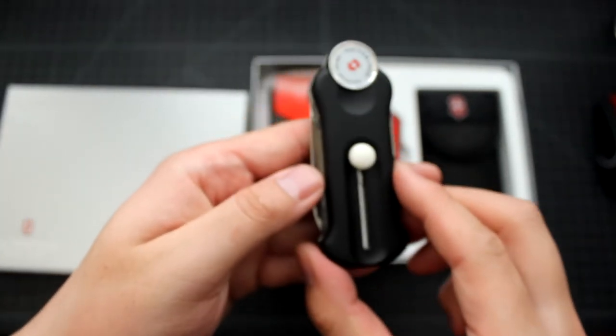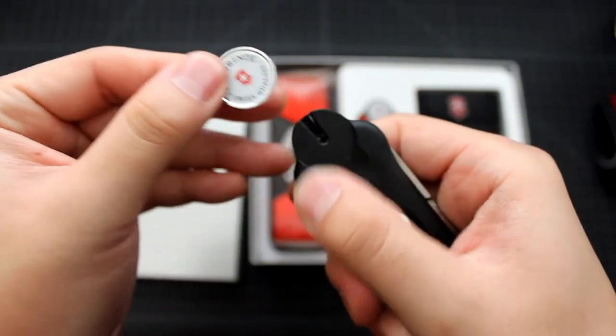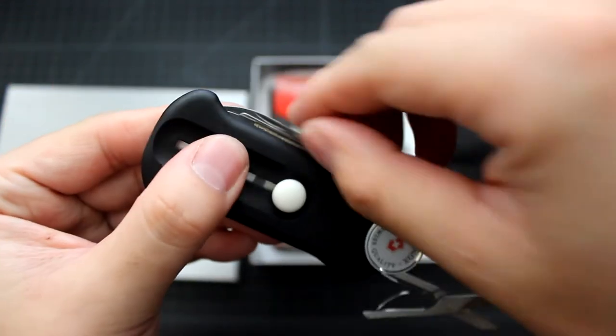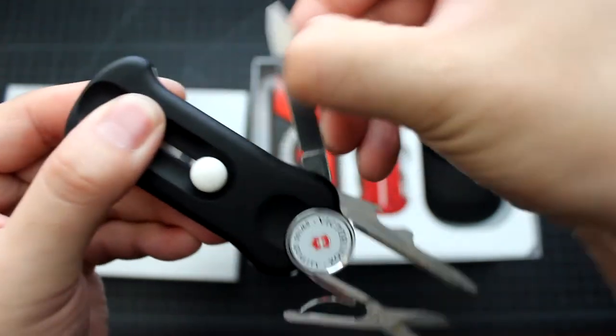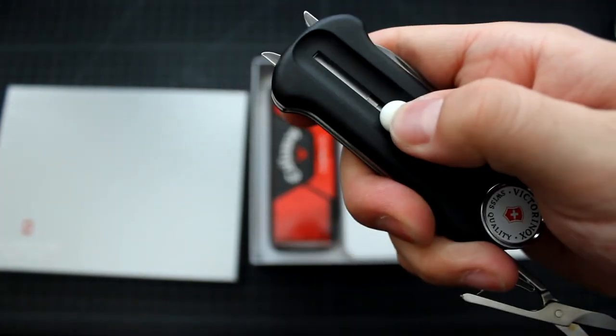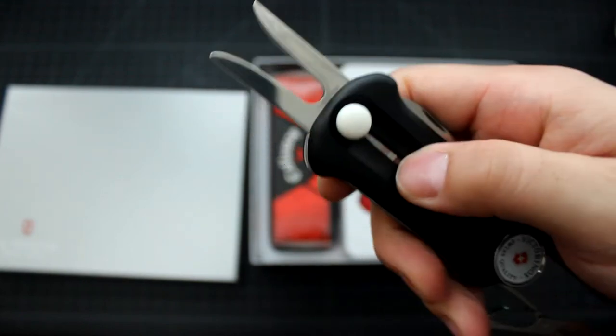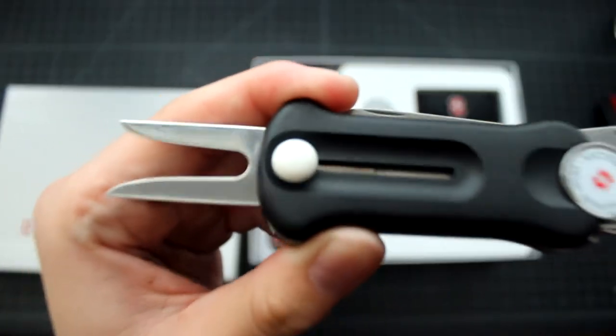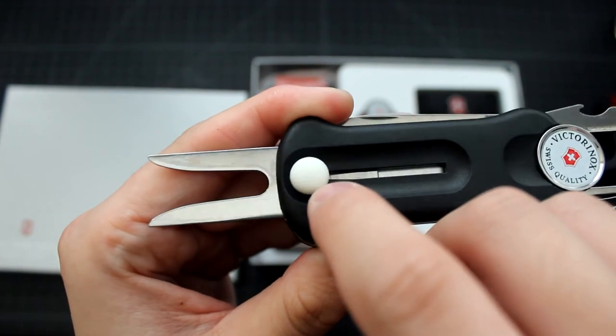This one is red color, but I also have the black one — let me just show it to you. Okay, so this one is the black color. Everything is the same: it has the ball marker, scissors, the repairing tool, golf ball, knife, and of course the golf divot — one-hand operation. When you push it all the way out, you hear a click. Let me zoom in and show you this design — it actually looks like a golf ball with the dimple pattern on it too.